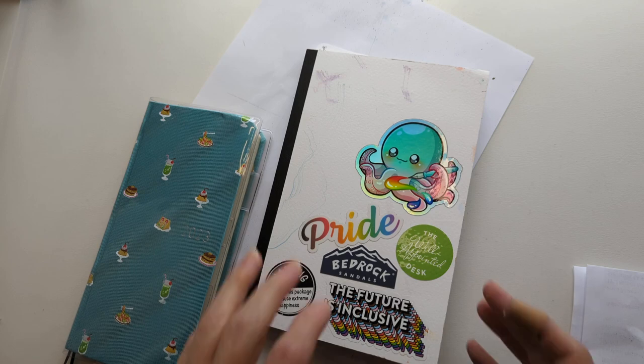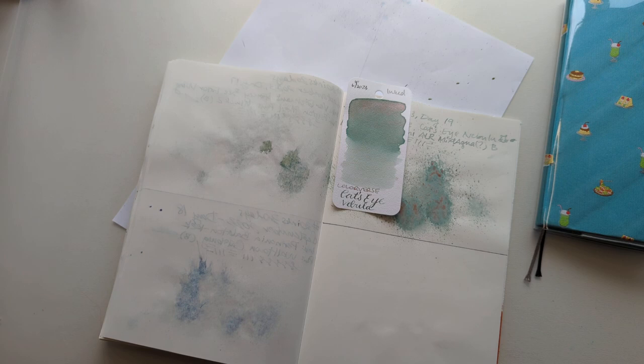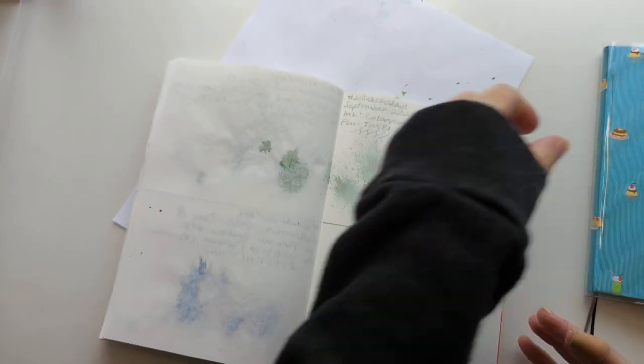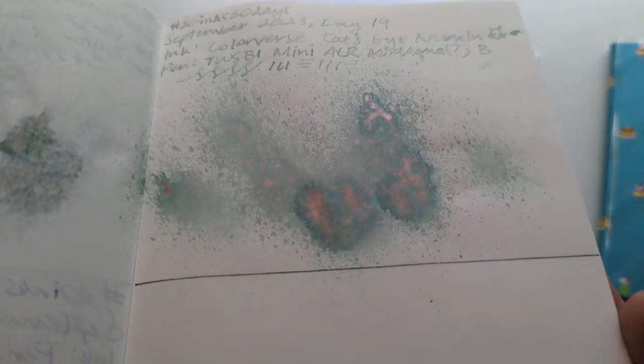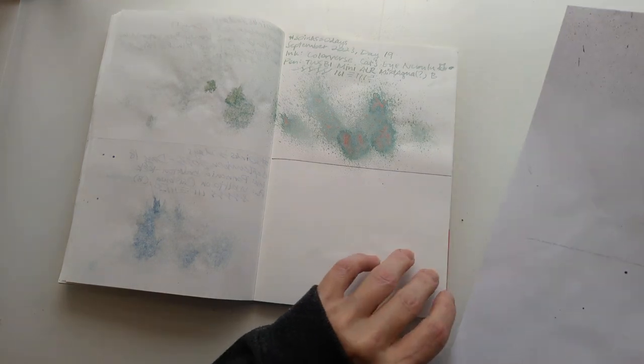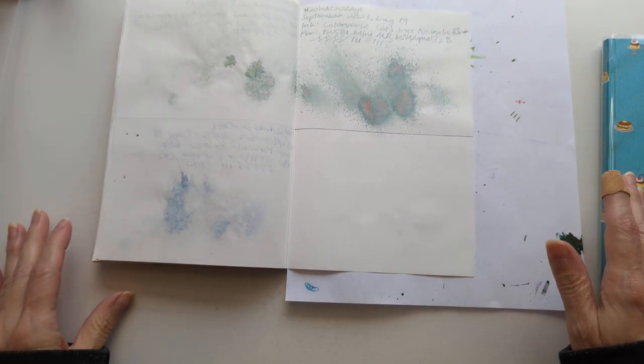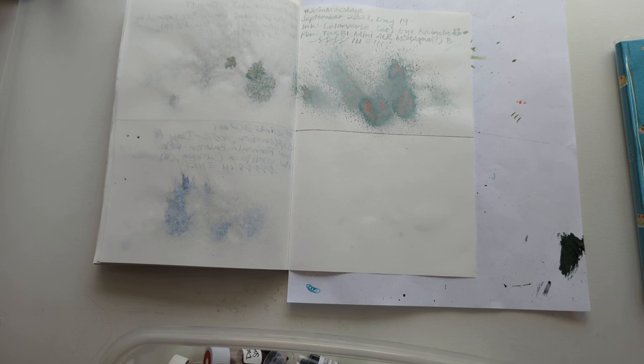Hi friends, welcome to 30 Inks 30 Days — day 20! First step: looking at the Cat's Eye Nebula ink I wrote with yesterday. It's not great on my cream paper at night in low light — you can see the writing is kind of light. That spot still looks great though, like copper patina. I also found my old spray sheet. By the way, I did look up the pen name: it was a TWSBI Mini AL Mint — I had it right the first time.